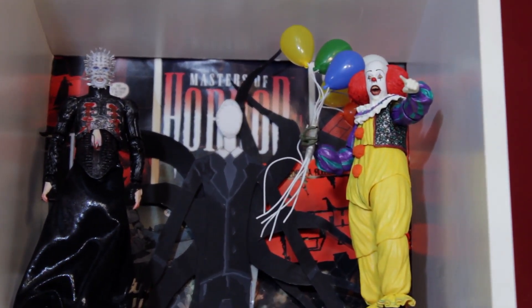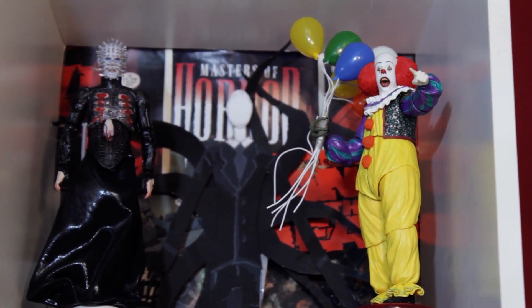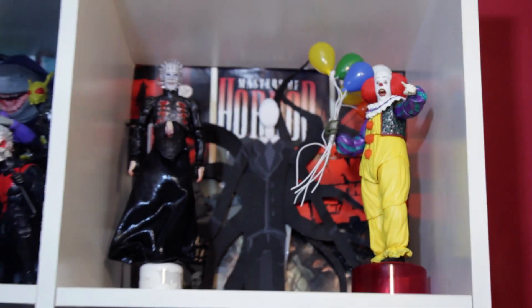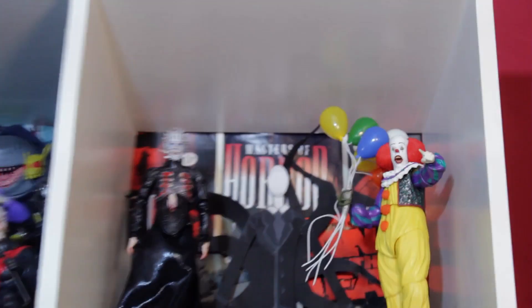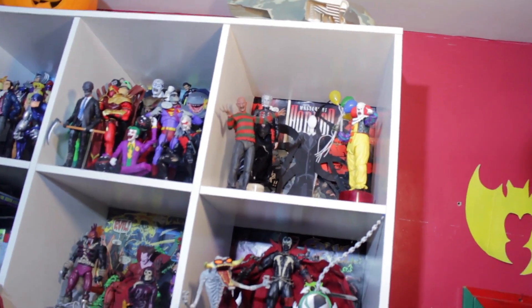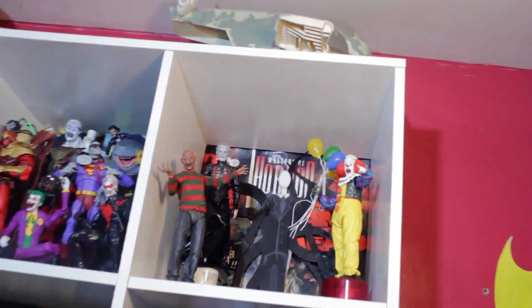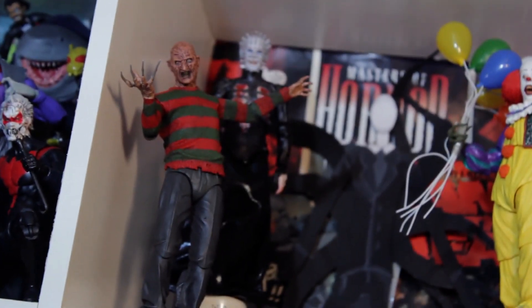Then we're gonna talk about the NECA IT figure. I do like the new movies as well — I never really got down with the old movies — but this character, the classic Pennywise? Come on, man. That's a classic.